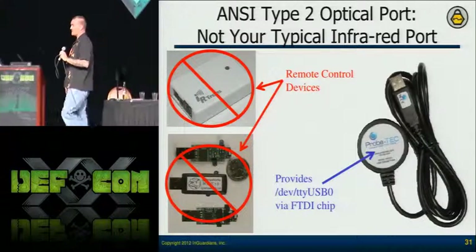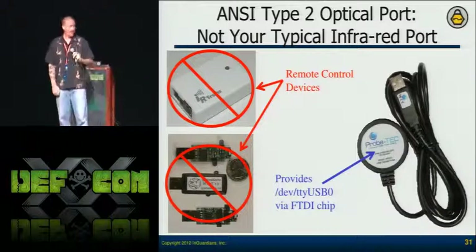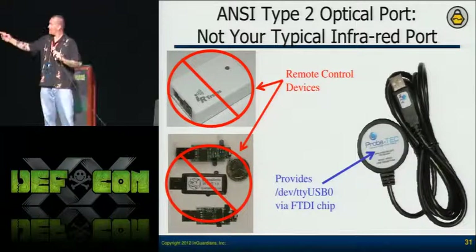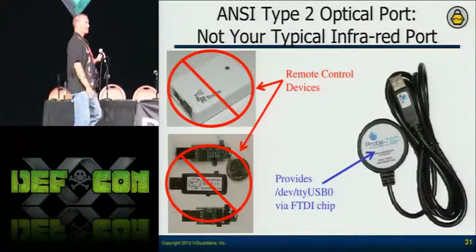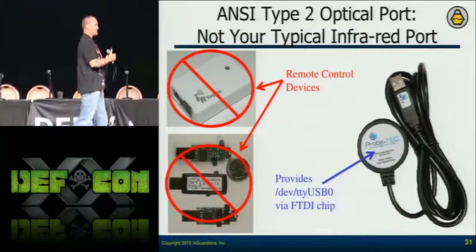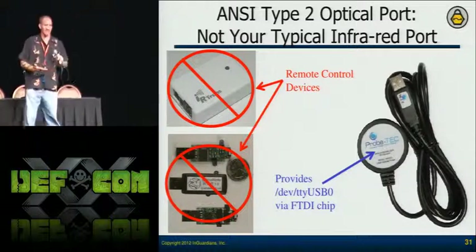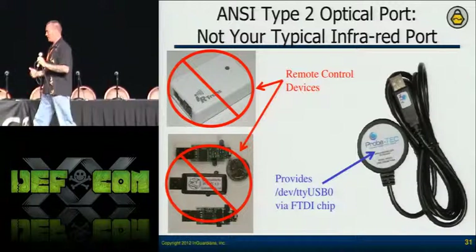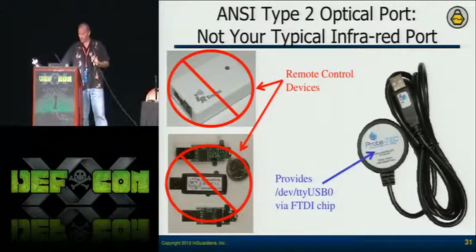I plugged it in and saw TTY USB 0 — USB to serial. My FTDI chip that I'd been using for my hardware client was the same thing. I'm one step closer because I don't have to modify that much more. There is an open source project out there, but they didn't outline the pins to a normal serial that I'm used to, and I'm not yet great at modifying boards.